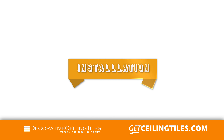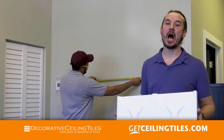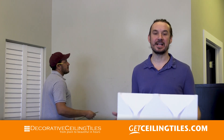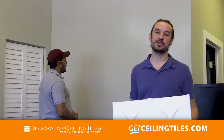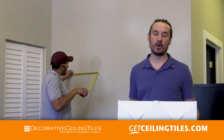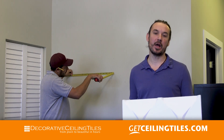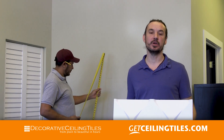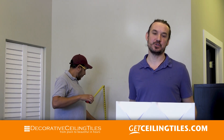The first step of installation is to figure out how many tiles you will need. Our tiles are 23 and a half inches. We sell them in packs of 12 which covers 48 square feet, which is a standard 6x8 wall. You can contact our consultants to help you with layout — each layout is different and they will be able to help you figure out the best way to place your product.